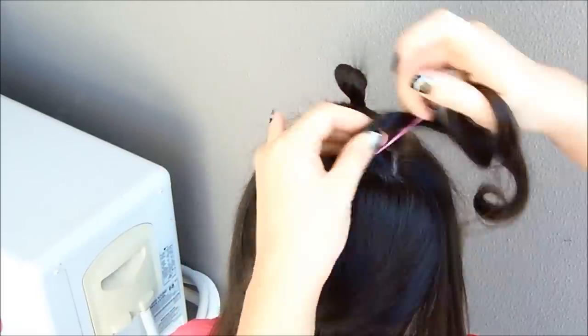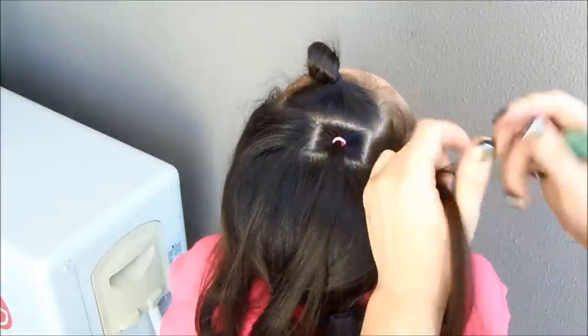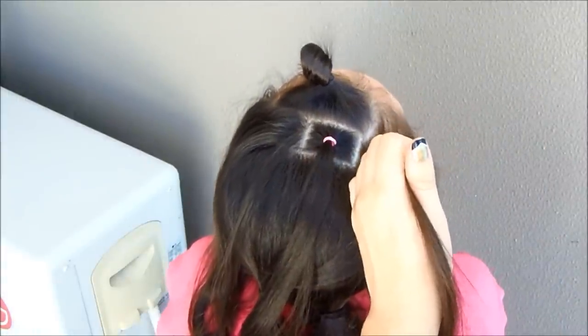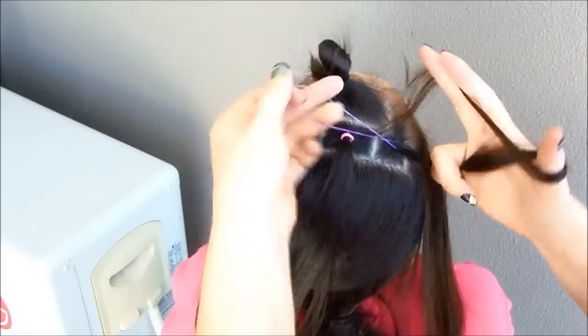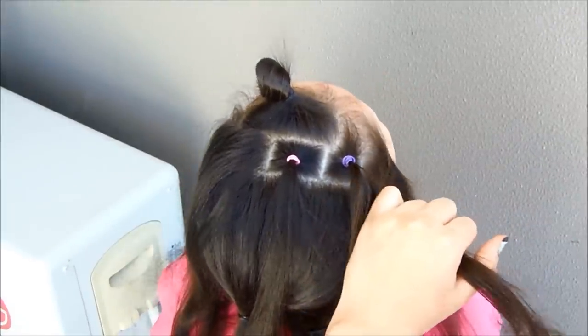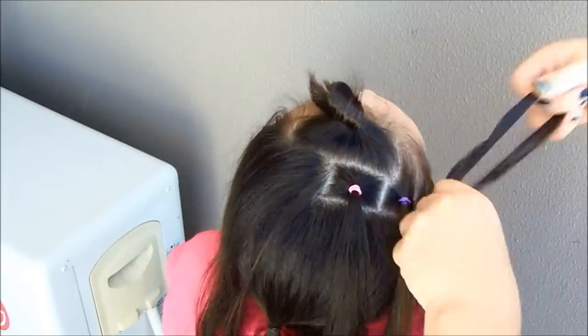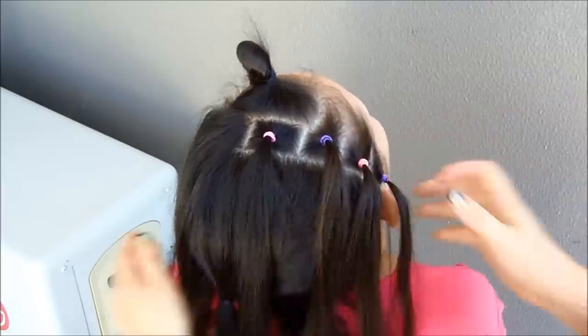I'm going to use 2 colors for both of the hairstyles. Let's make the next split and hold the hair with another elastic with a different color. I'm going to use purple, and then we're going to turn the colors. We're going to do 2 more pigtails — split the hair — and I'm going to hold this one with a pink elastic again, and now a purple elastic. I'm going to do the same thing on the other side.